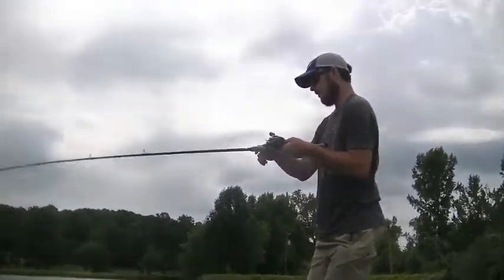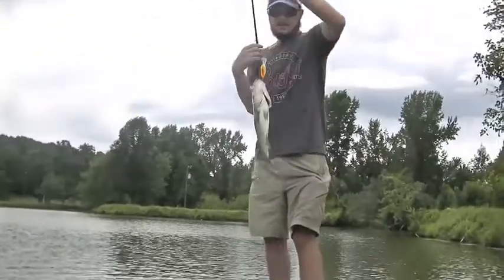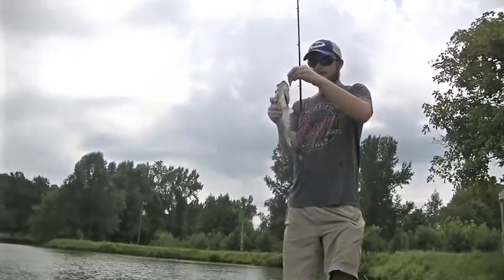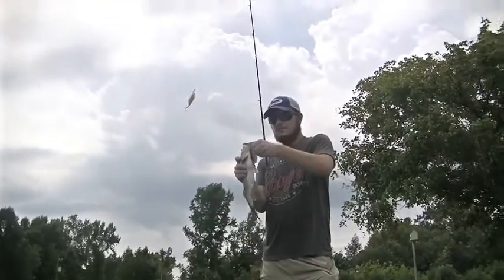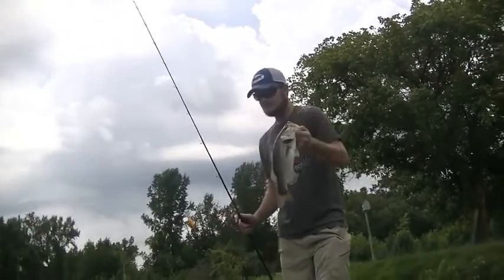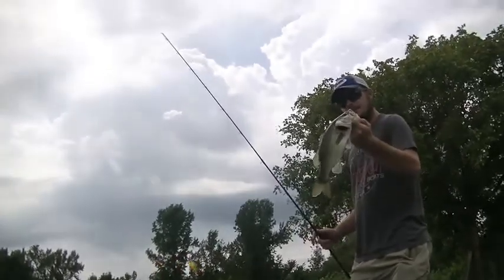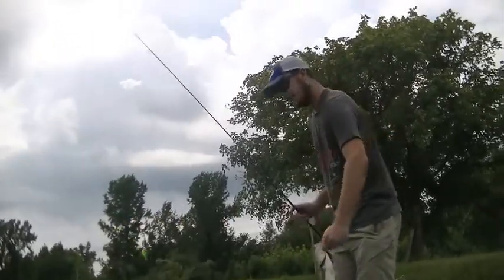I've got one on a crankbait — went out just a little bit deeper. Throwing crankbaits and soft plastics. Caught this one on a DT-10. The water's a little dirty so I decided to throw a fire tiger color. Decent largemouth. They're starting to move out a little bit deeper, off the deeper parts on ledges. I'm throwing crankbaits and Texas rig creature baits and big worms — just dragging it real slow on the bottom. Going to get this guy back in.